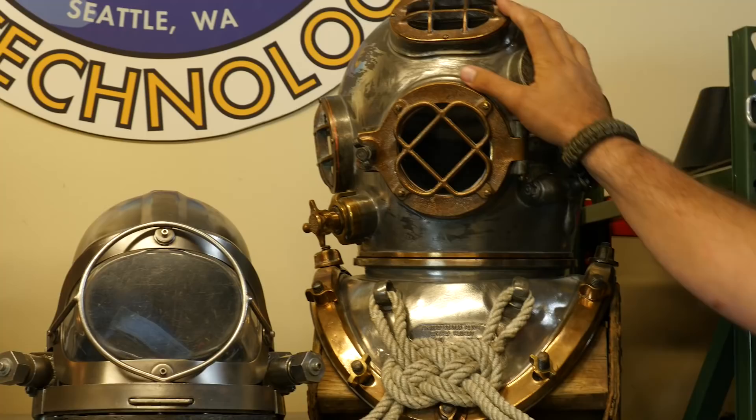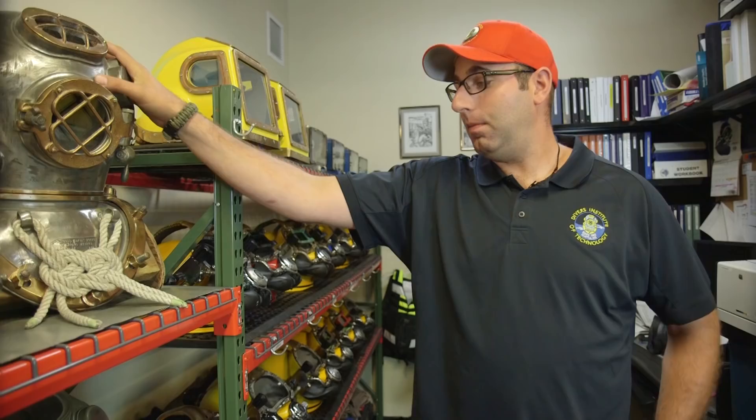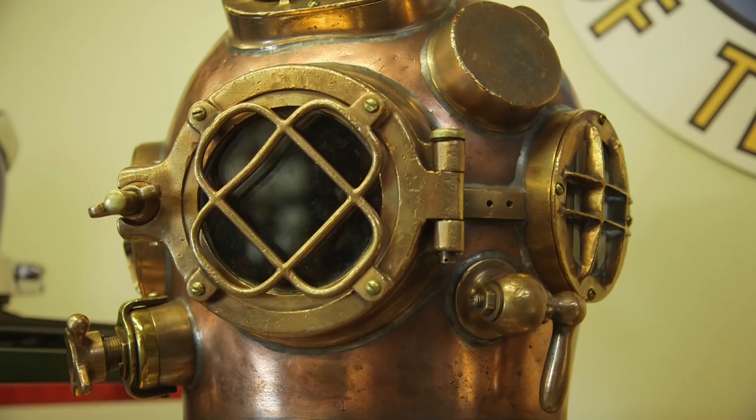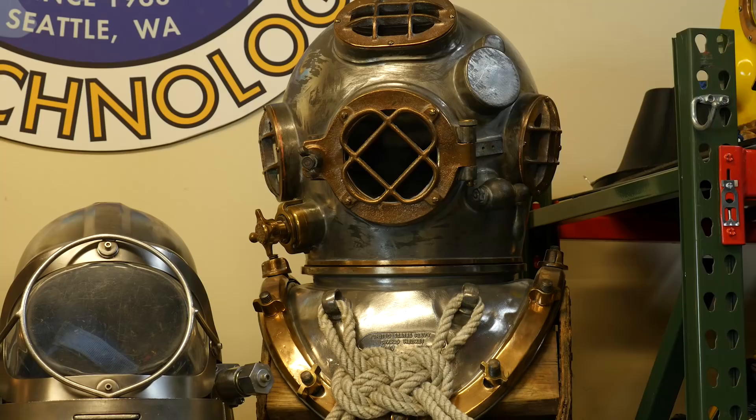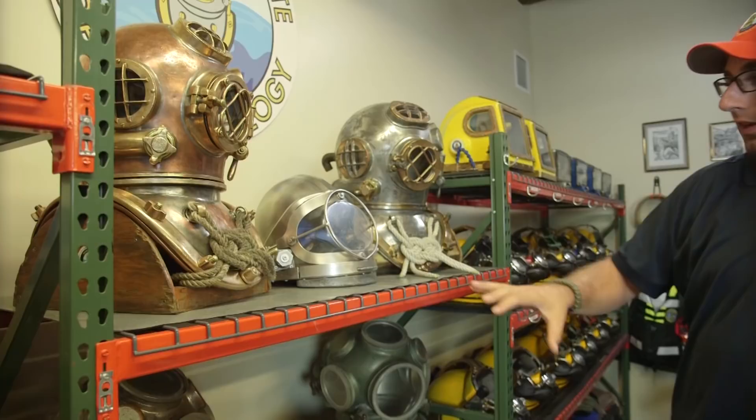Here we have the Mark V. The Mark V has been around for about a hundred years. We still use it in the industry today — it's not common, but it's used in high current situations because the helmet itself weighs about 85 pounds with the breastplate. Add in the canvas suit, weight belt, and lead boots, and you're packing about 200 pounds of weight, so it's easy to get to the bottom and stay on the bottom during high current situations.